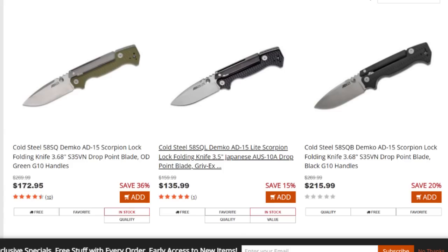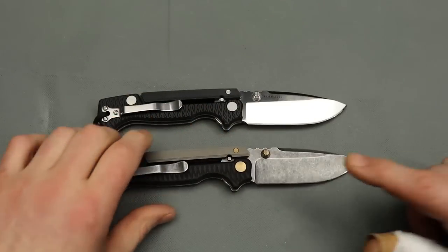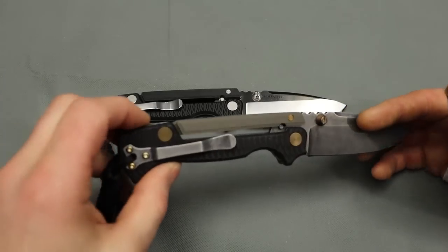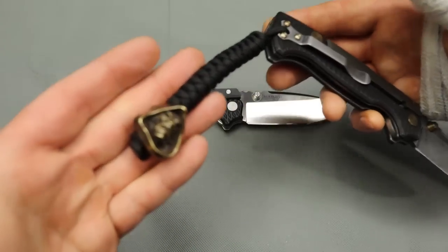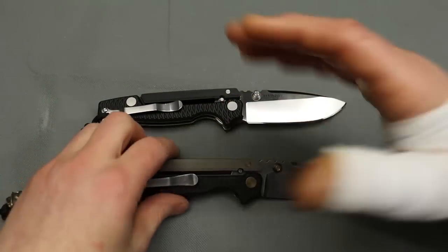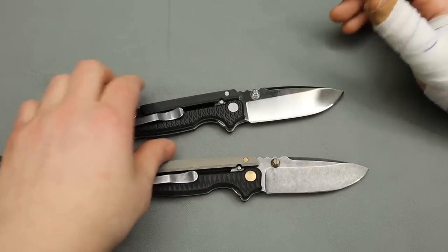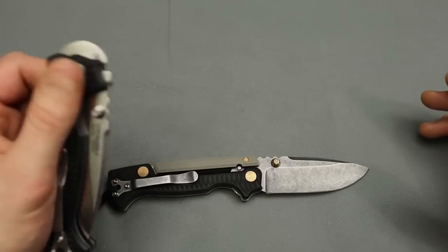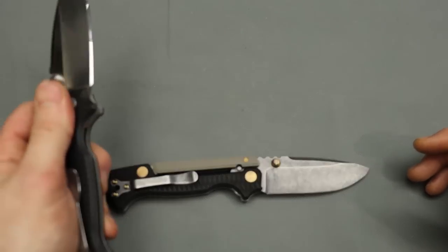Starting this off, we have two AD-15s by Cold Steel. This one is done by OCD for EDC — stonewashed S35VN, and it looks like he bronzed the hardware. Check out the bead. Very awesome. I know you guys are wondering what happened to my hand. I cut a muscle in my thumb, but you play with knives, you get cut, right? I wish my hand was working properly because I would love to show how you work these, but I think I'm doing pretty good with my left hand.